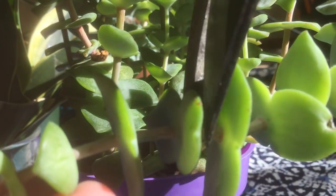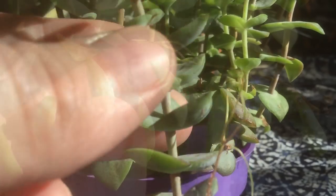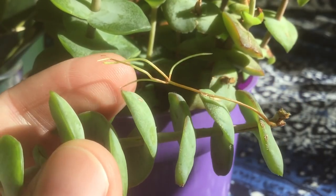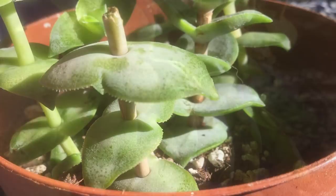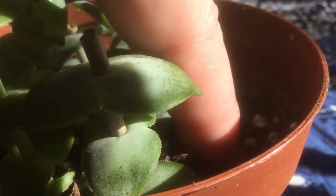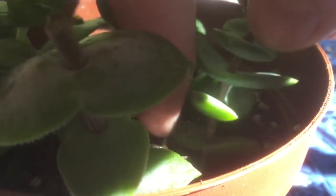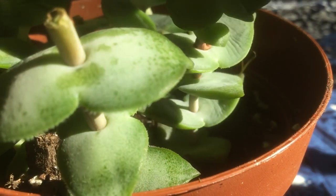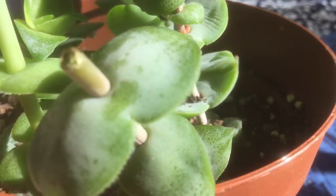Again we'll just portion it off and then strip the bottom leaves. In this case we do actually have that root, which will give us a huge head start — we could pretty much just plant this out as is, so I think we'll do just that. Right over here there's a little empty spot. I'm just gonna dig our hole. I'm not even gonna remove the bottom leaves because I don't want to damage those roots. And then we'll go ahead and water these in tomorrow with all of our other cuttings.